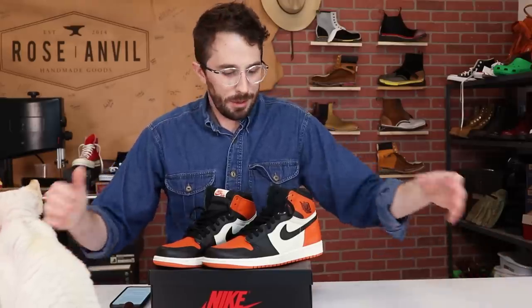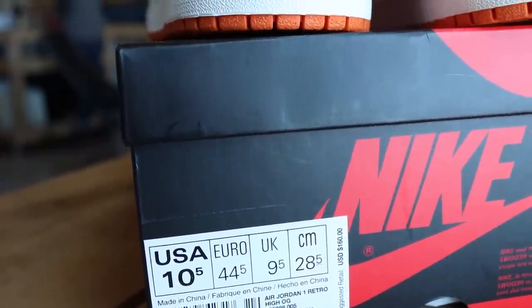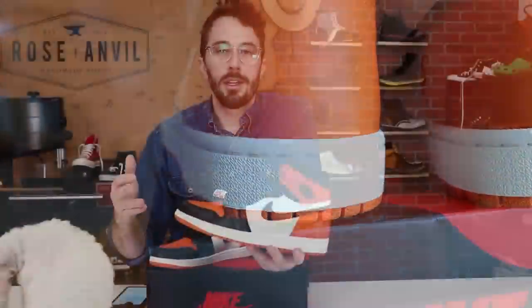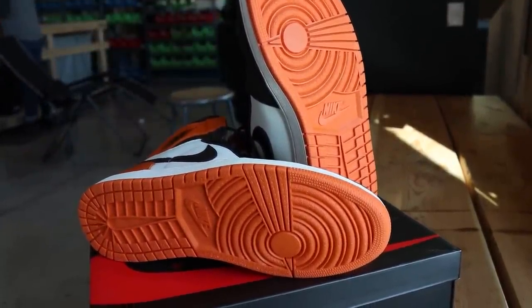A little bit of information about these sneakers — they're the Air Jordan 1s, the shattered backboard editions, the 1.0s. They came out in 2015 and retailed for a hundred and sixty dollars. These aren't originally a thousand dollars; they originally sold for $160 and speculation has made them go up to a thousand dollars.